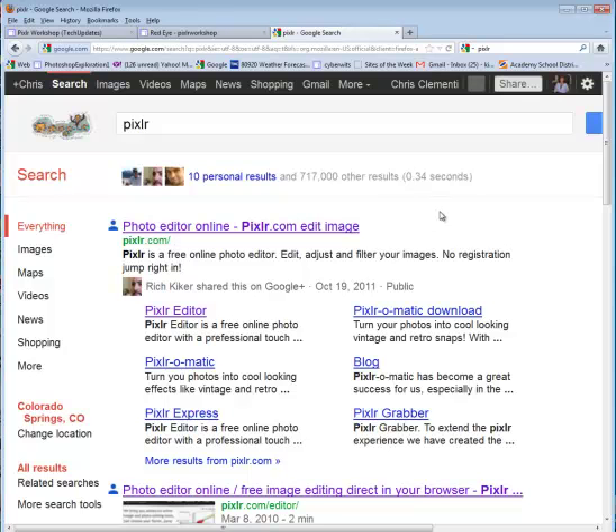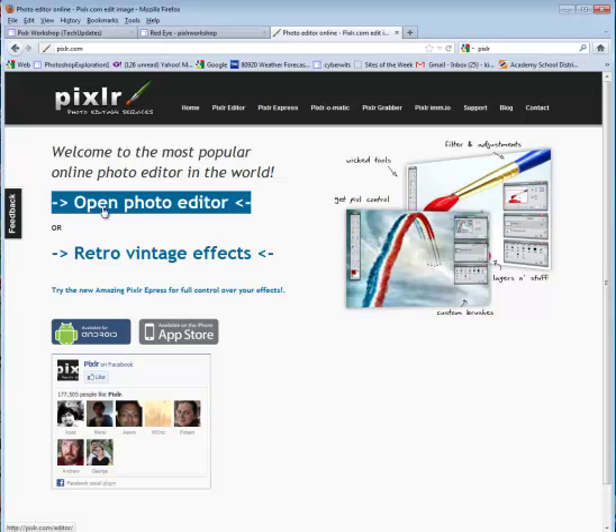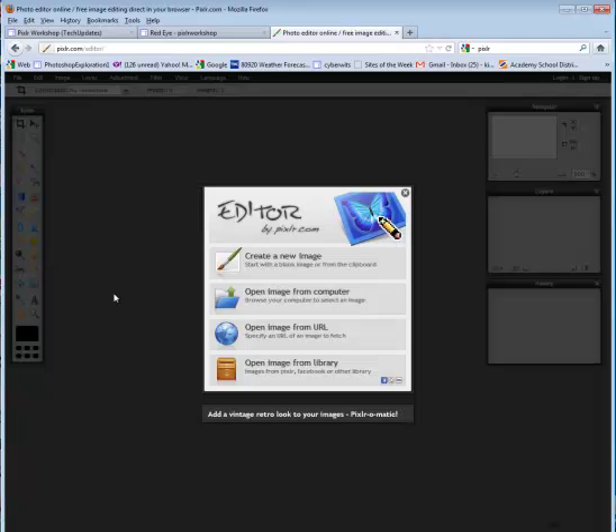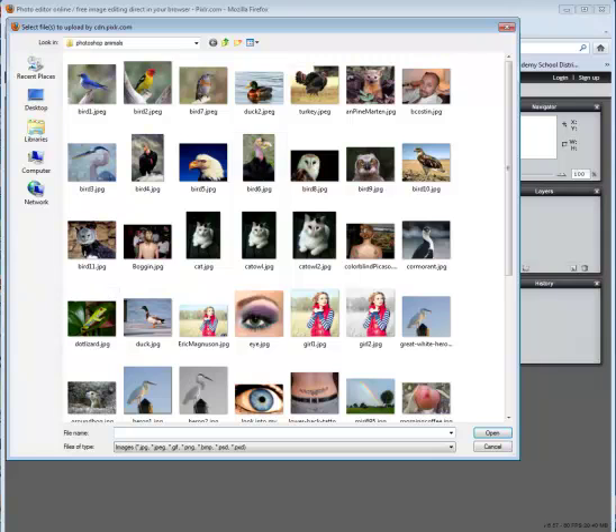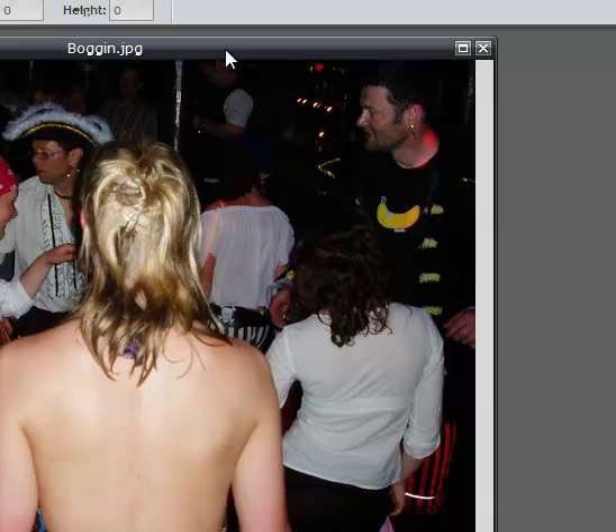Welcome to another lesson using Pixlr. This lesson is going to demonstrate how to add a tattoo to a back. I'm going to go ahead and open the photo editor and choose open image from computer. I'm going to hold the control key to select the two images that I want to use and say open. I'm going to take this tattoo and put it on the lower back of this woman's picture.